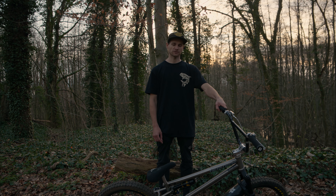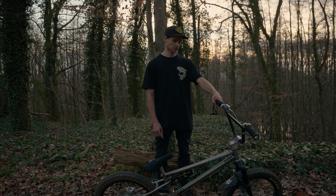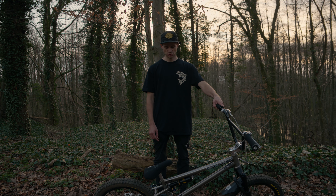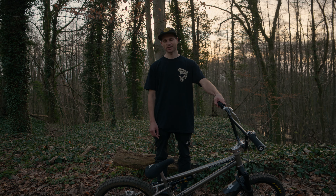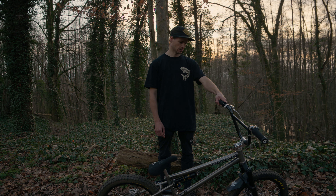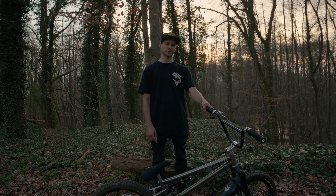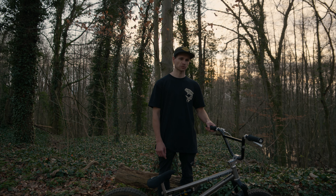Thank you guys for tuning in and I hope you guys liked the bike check. You got a little bit of info about how this suspension works and what's on this bike. You can get this bike actually over at Fingers Cross — if you go to their website, they have a link in the description.